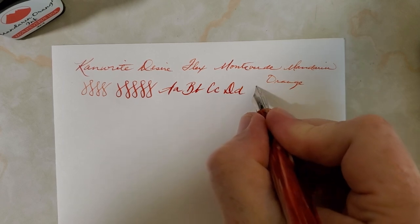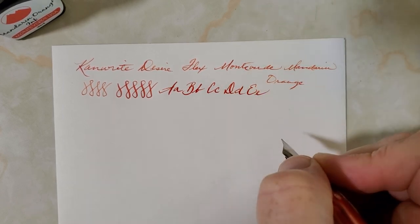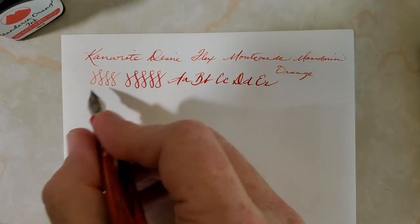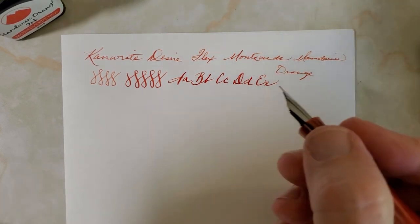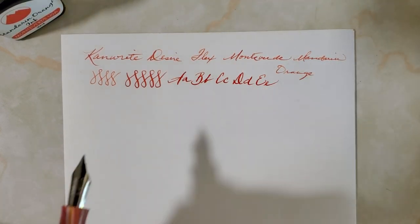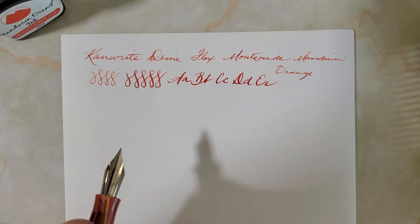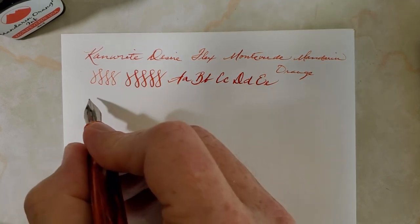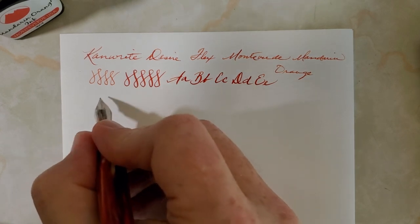I'm still new to flex writing, so I know some of you might be judgmental — that's okay. Flex writing is actually not my main thing. I have just a few pens with flex nibs, and so I'm learning. Some pens make it easier than others.